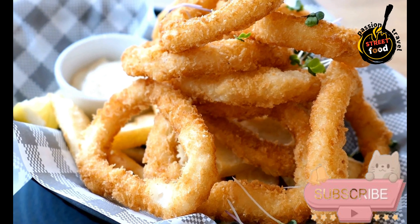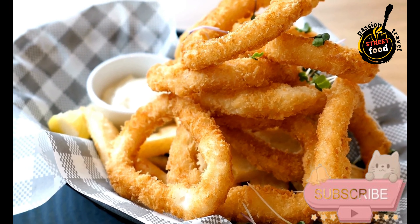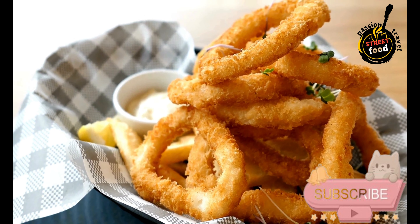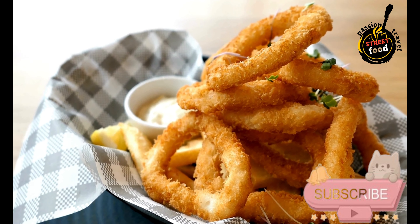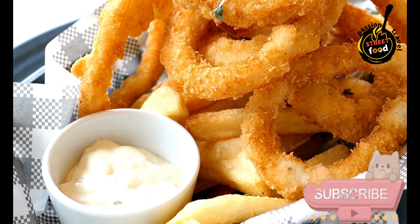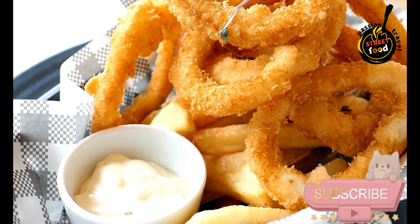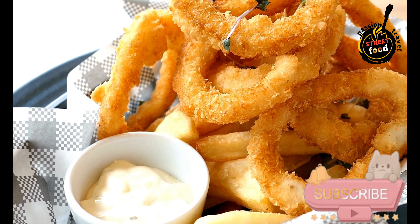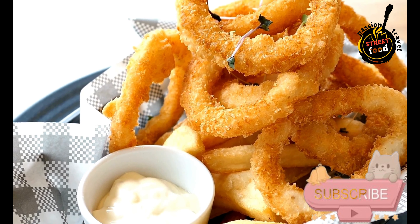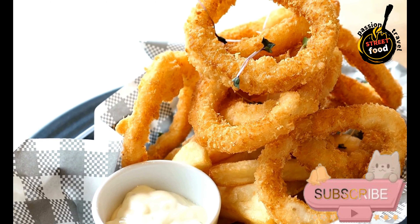Coat the squid: Toss the squid rings and tentacles in the flour mixture until well coated, then shake off any excess flour. Heat the oil: Pour vegetable oil into a deep skillet or frying pan to a depth of about 1 to 2 inches. Heat the oil to 375 degrees Fahrenheit (190 degrees Celsius). You can test the temperature by dropping a small piece of bread into the oil — it should sizzle and turn golden brown within a minute.